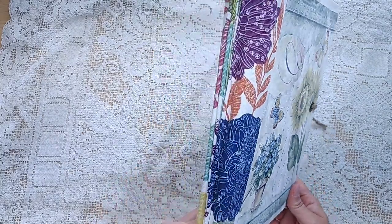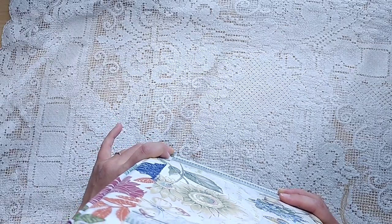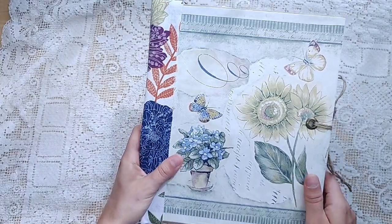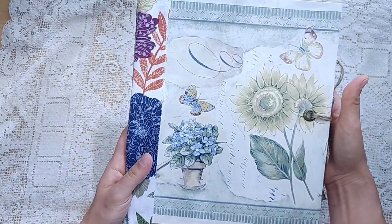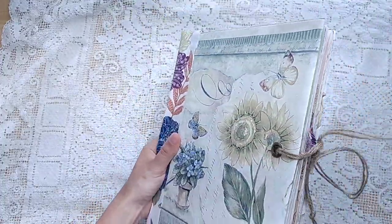So we're going to start off with this, which is really neat. I haven't opened it yet — I'm curious. I love the fabric spine. This feels like a wallpaper border. Beautiful. It's a wonderful use of a wide wallpaper border. Let's see what it is when we open it.